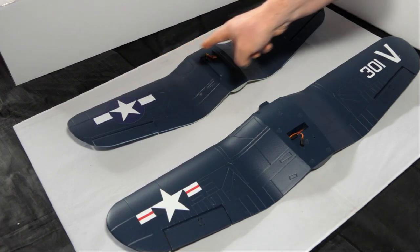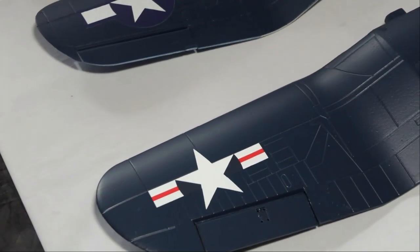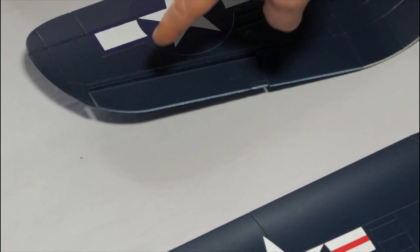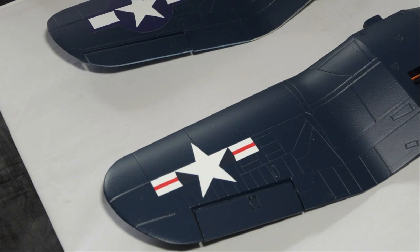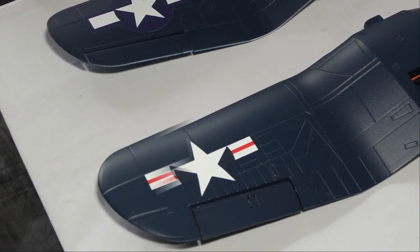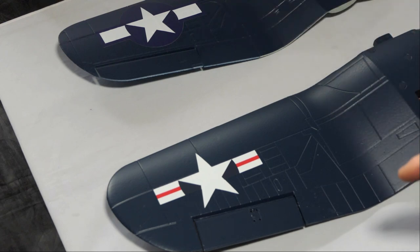The Hobby King Corsair is based on a World War II Corsair, while the FMS Corsair is based on a post-World War II, Korean War Corsair. Looking at the ailerons, they are significantly different. The Hobby King aileron is narrow and long — almost 14 centimeters (140mm) in length, going nearly to the end of the wing. The FMS aileron is a stubby 12 centimeters (120mm) and noticeably chubbier.